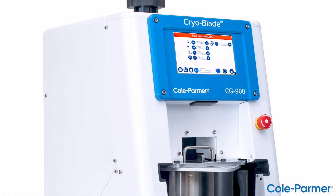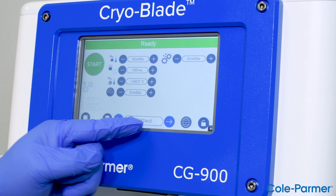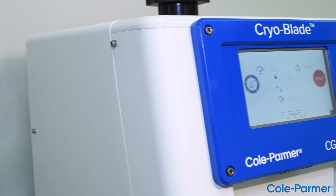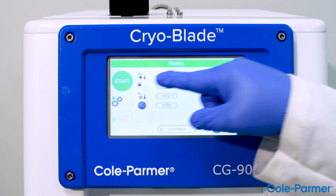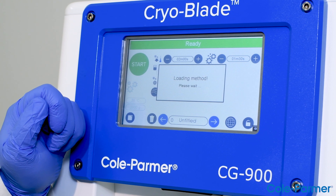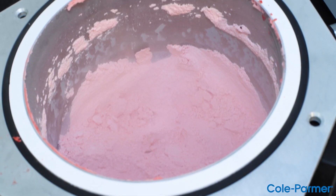The CryoBlade has three protocols only for the liquid nitrogen process: for sample amounts in the 300-gram range, 600-gram range, and the 1-kilogram range. The preset protocols keep the operation simple. By using the preset protocols, the user does not have to develop a protocol through experimentation to grind a sample to a powder.